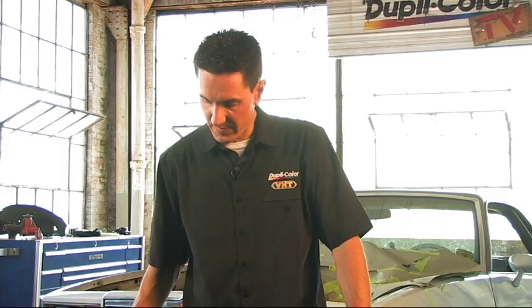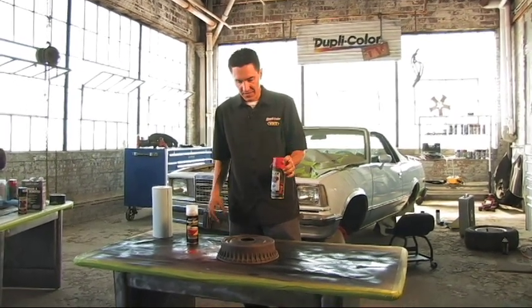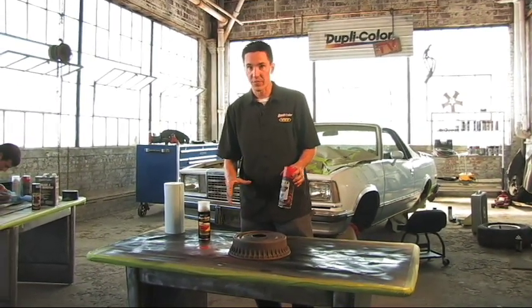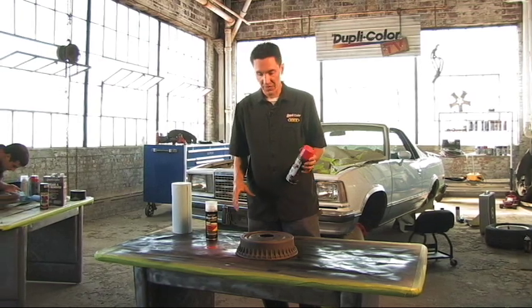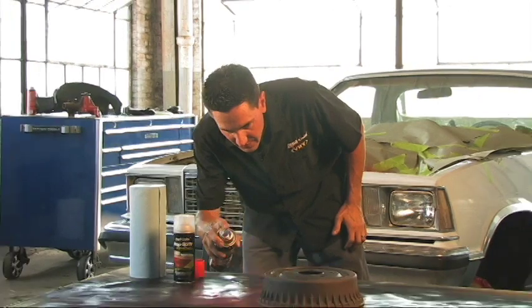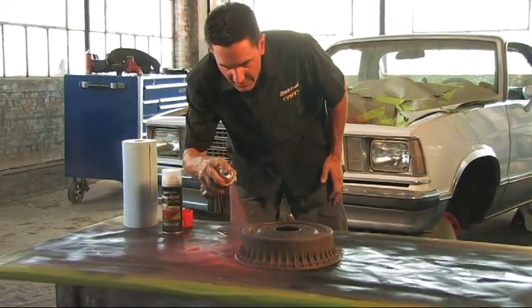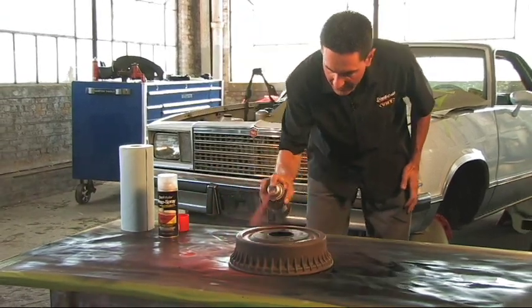That went ahead and cleaned it, and now I'm going to apply the caliper paint. With the caliper paint, it's good up to 900 degrees, and considering these brakes probably won't get anywhere near 900 degrees, we'll be good to go. We don't have to use a primer on this — it's a self-priming paint and a very durable enamel.